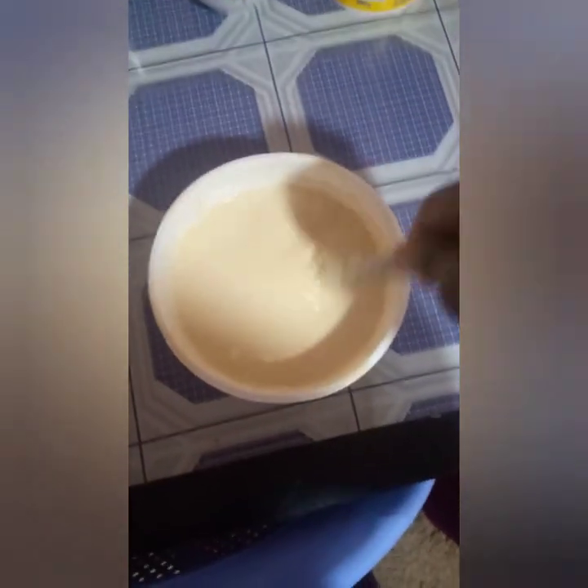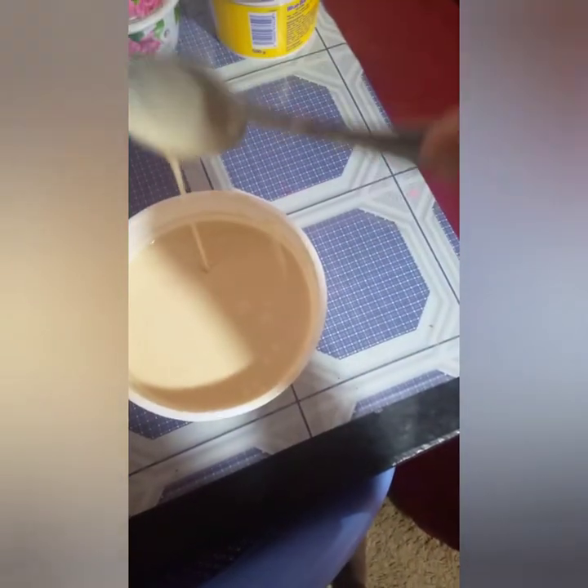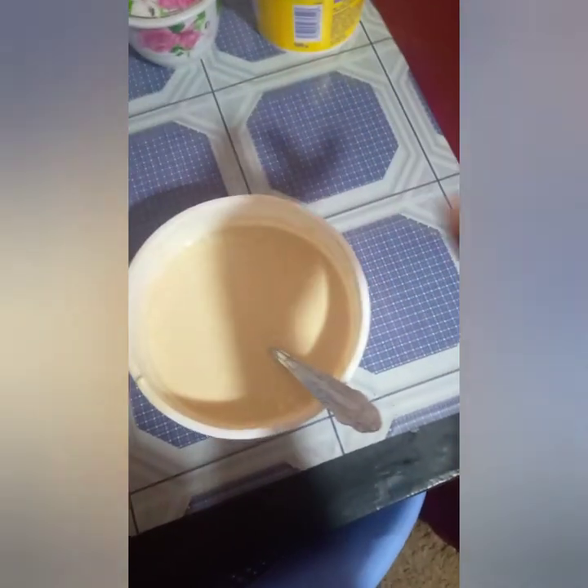And then I mix and then we are done — we have made our batter. So guys, this is our final product. It needs to be heated well. And for those asking, the batter should be not so thick, not so thin — in between.